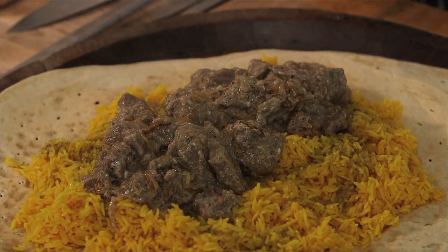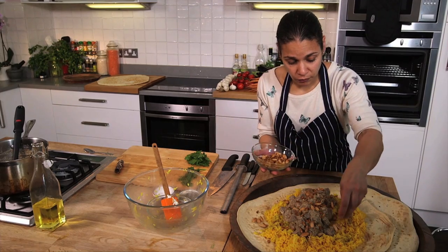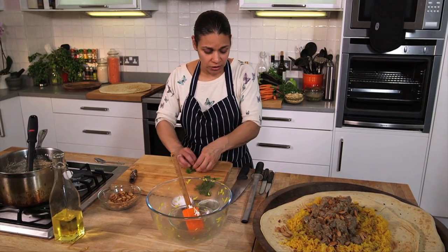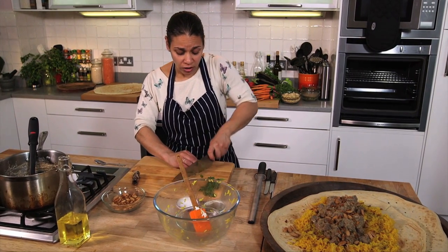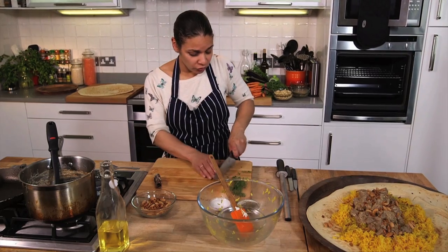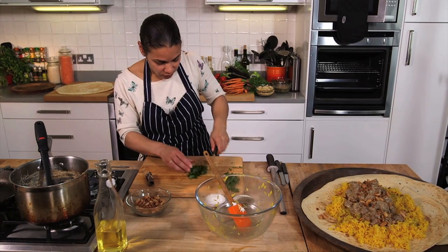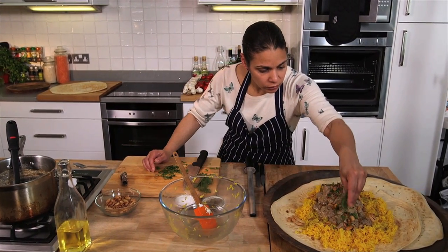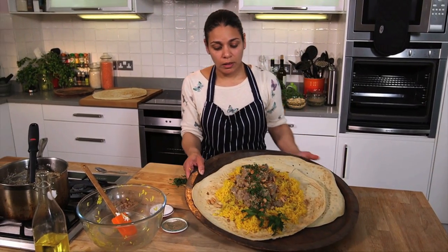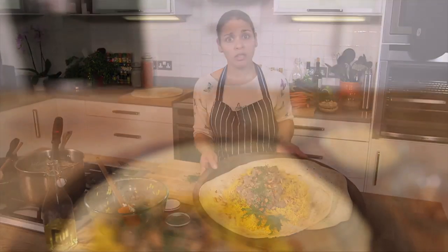We add our toasted pine nuts and almonds — be quite generous. I like to add just a little bit of chopped parsley because it adds a nice bit of colour. When you're displaying the dish, get nice vibrant yellows and beautiful greens just over the top. Here we have the finished article — mansaf, the national dish of Jordan.